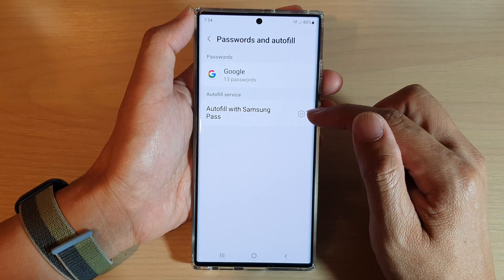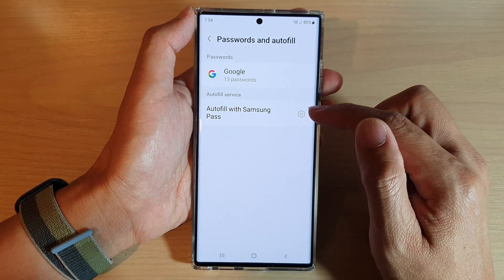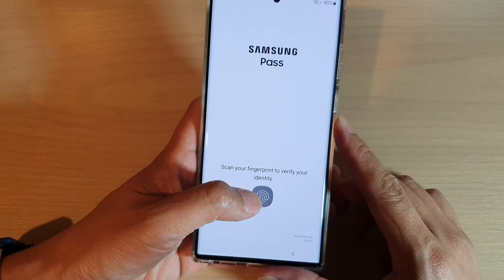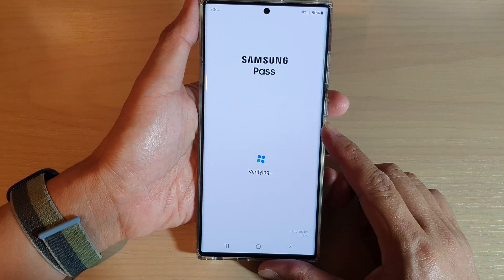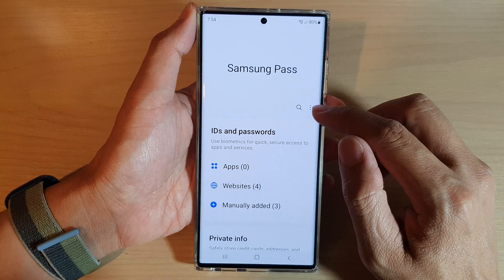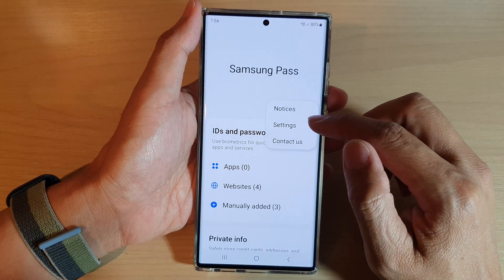Tap on the settings icon right next to autofill with Samsung Pass. Now we need to verify our identity. In here tap on the option key at the top, and from the pop-up menu choose settings.